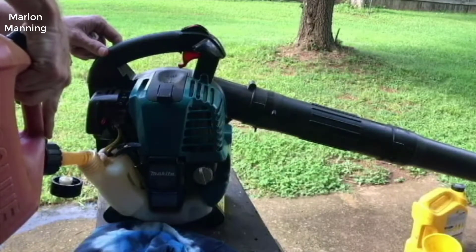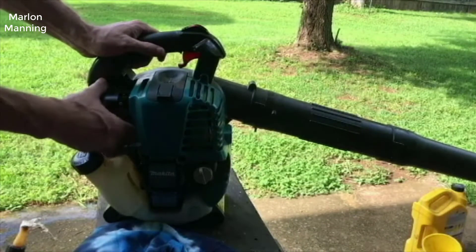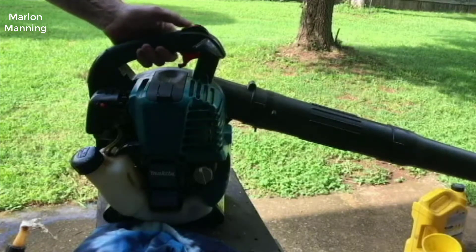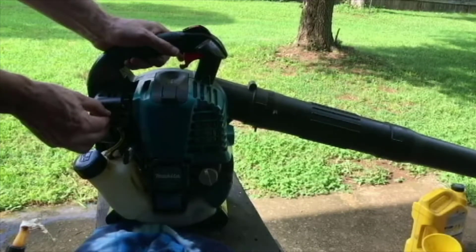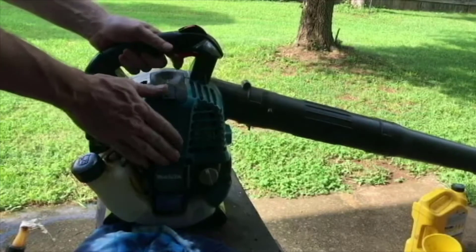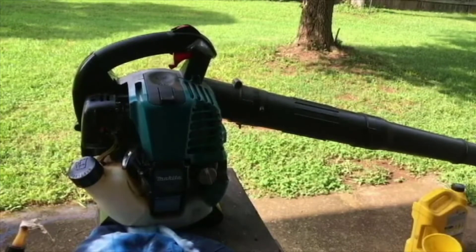It blows extremely hard. To give you some figures, it has 670 cubic feet per minute of air flow — that's a lot. The blower I'm coming from was a Ryobi, just a standard 24-volt outdoor blower like the ones you can get at Lowe's for about 80 bucks. That has a CFM rating of about 70; this is 670, so it's almost 10 times as much air. It clears debris so much faster and more efficiently.